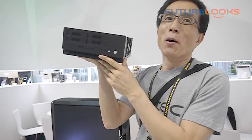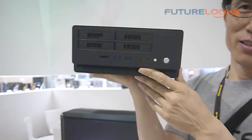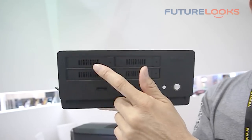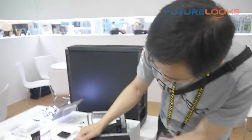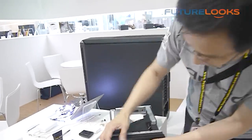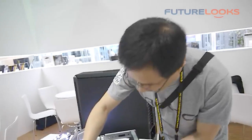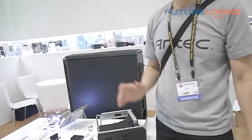This is our Antec mini home server chassis. We have four 2.5-inch hot-swap drive bays here. You have a pin here — this is a key. You open it, put your 2.5-inch hard drive in, and then slide it back. You're done.